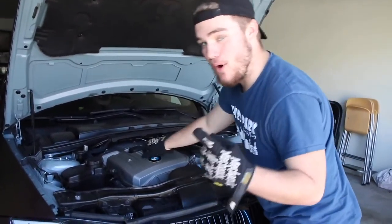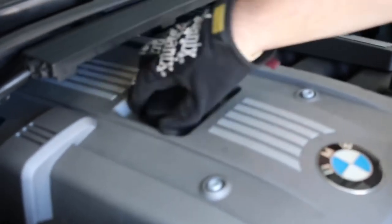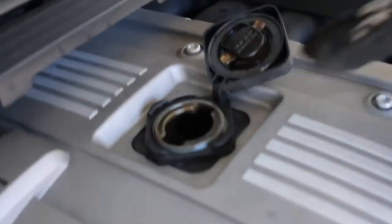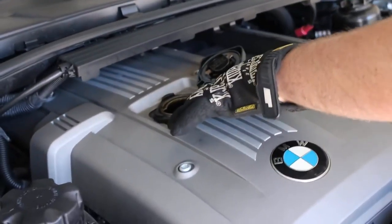Step one: come over here — this is your oil cap. You're gonna twist it once like this, then you flip it. It's weird like that — the Germans are some crazy guys. Now your oil cap is open. You want to do this first so that when we take off the drain plug on the bottom, there's gonna be a better flow and it'll come out easier.